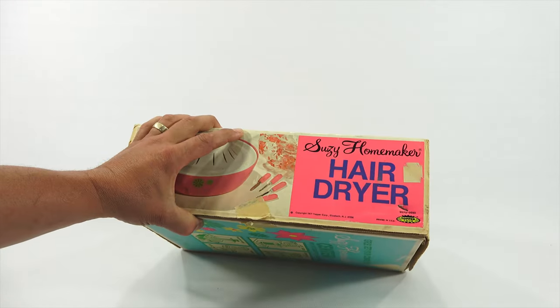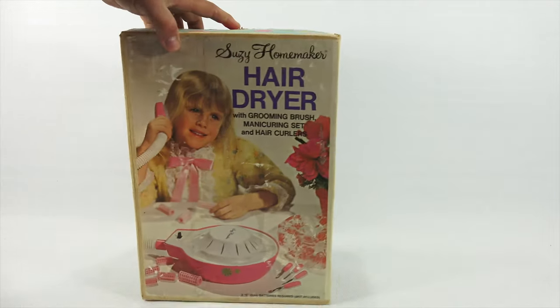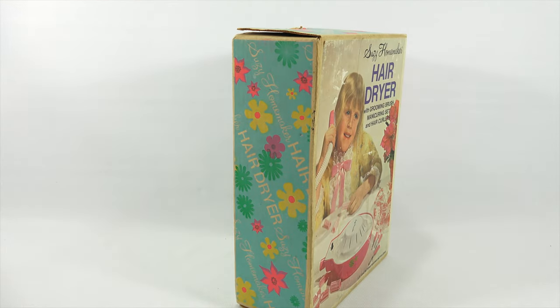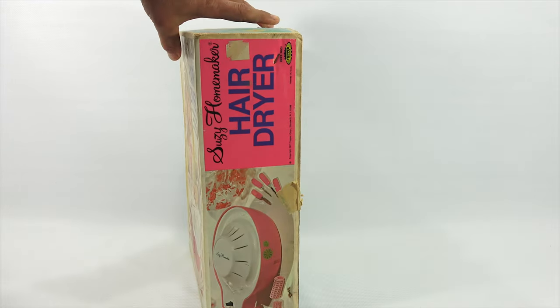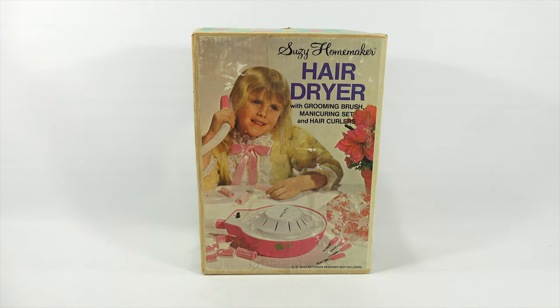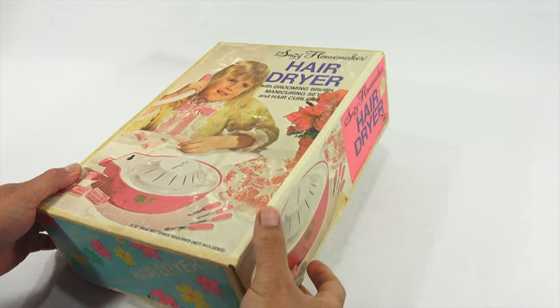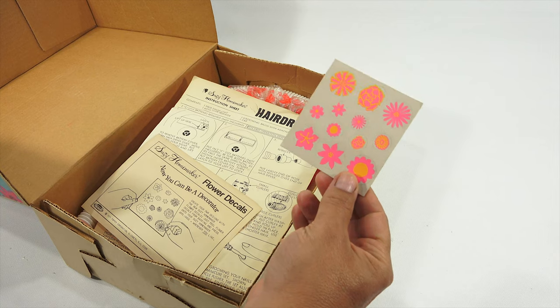Now this was from 1971. As you can see by the box, it has a pretty cool look to it with the little flowers and the girl on the front doing her hair. I had to come up with something which I will show you in a minute. But let's get this out of the box and learn more about it.